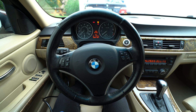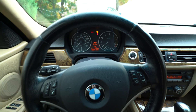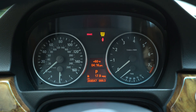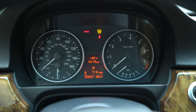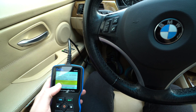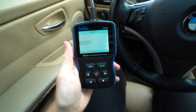What's going on everyone? Today I wanted to make a video talking about the intake vanos solenoid light that is on in my car. The service engine soon light is illuminated and if we scan it here with my Creator C310 we can pull up the codes.